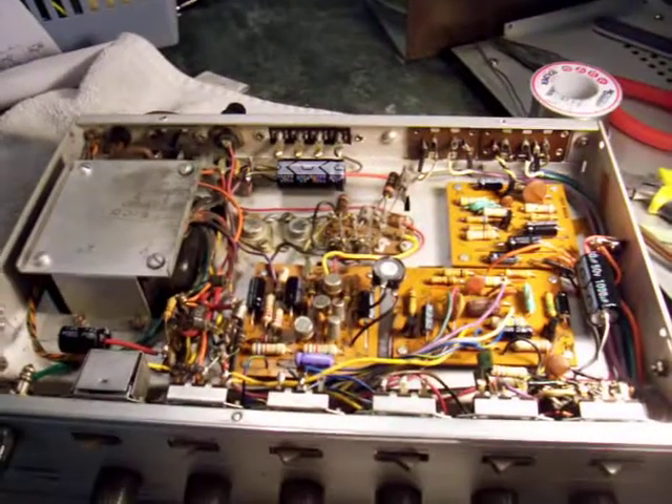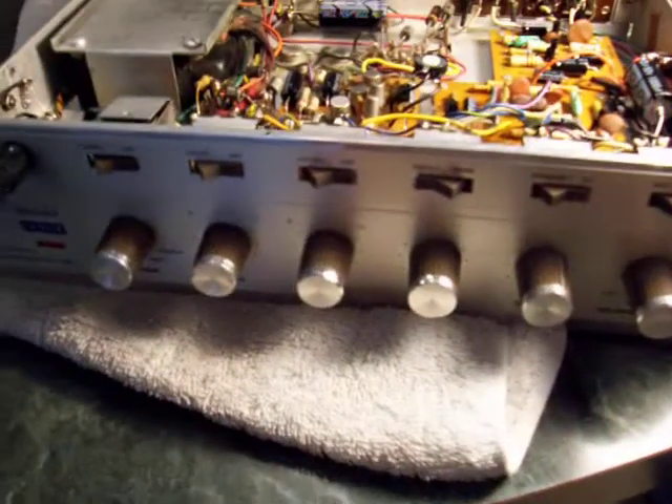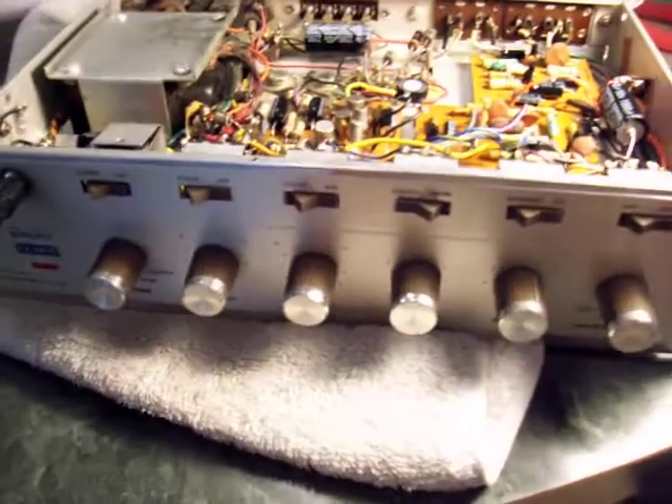Each side of the amp is a mirror image of the other. As you can see, there are three circuit boards: the phono preamp, the preamp, and the driver board. Then some small TO66 package outputs. It produces about 15 watts of output.